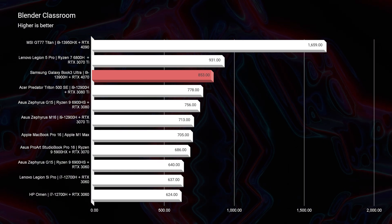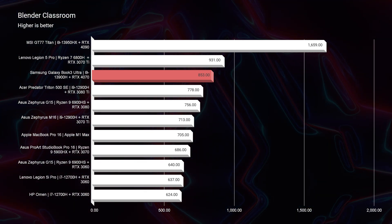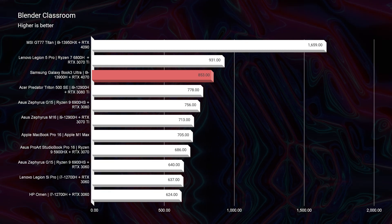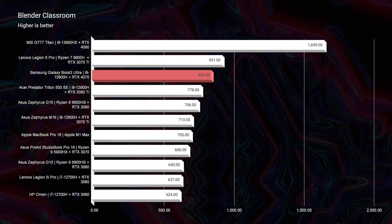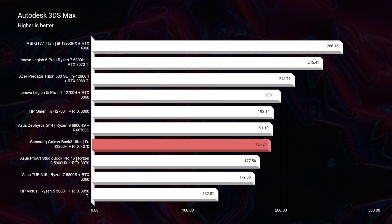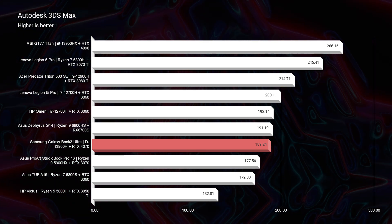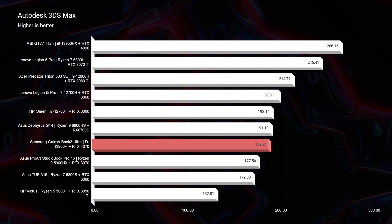However, things take a bit of a turn when we get into the Blender Classroom benchmark. It scores an 853 in Blender, and for such a thin and light laptop, I thought this is a fantastic option for creators on the go — especially for students who find themselves around campus or around town doing their work. Moving into Autodesk 3ds Max, Autodesk Maya, and PTC Creo, you can see that it scores really good scores in those programs.